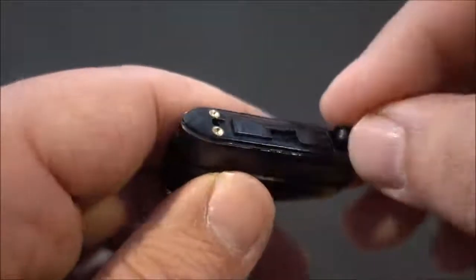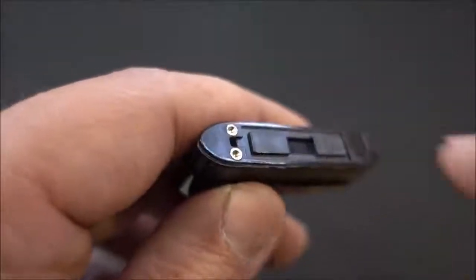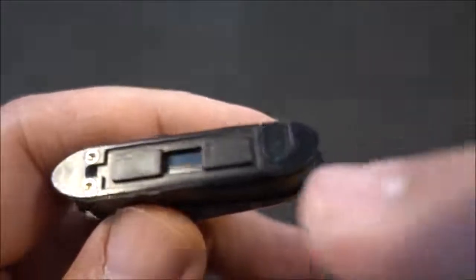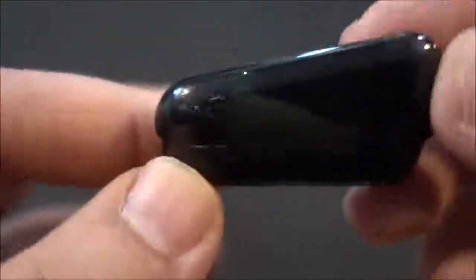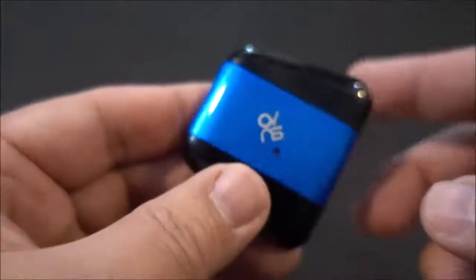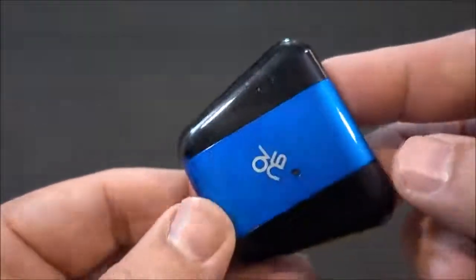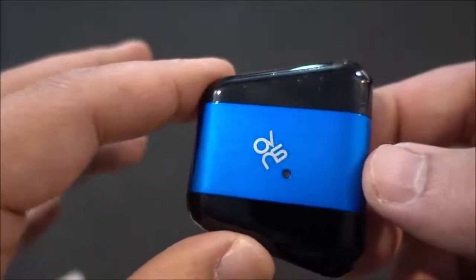After you've got your liquid in, grab that little rubber plug. To tell you the truth, I do not like this rubber plug because it just feels very loose — a little bit on the loose side. This needed to be done a little differently in my opinion. After filling it, let it sit and saturate before you vape. Put it on your pod system and hit it.